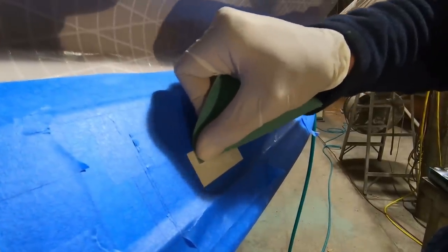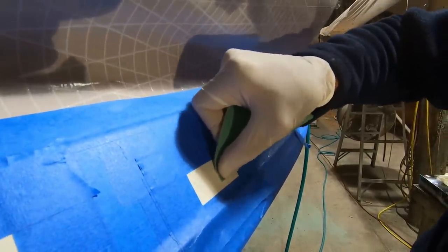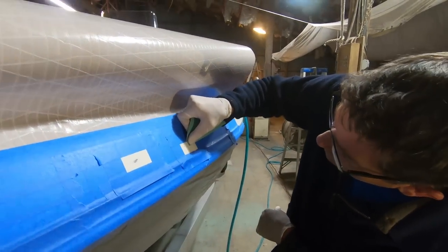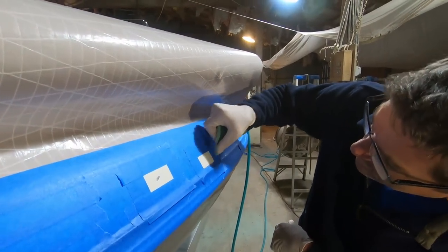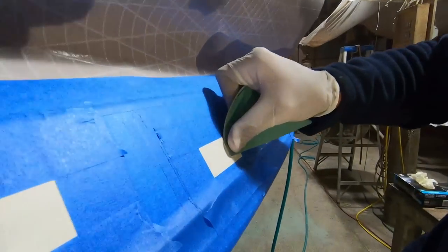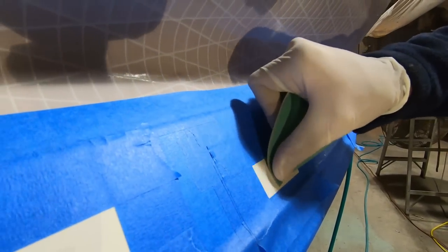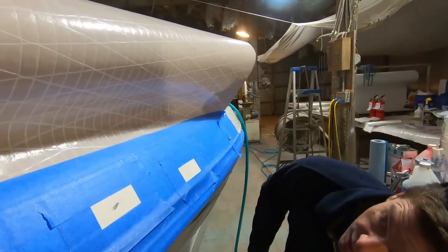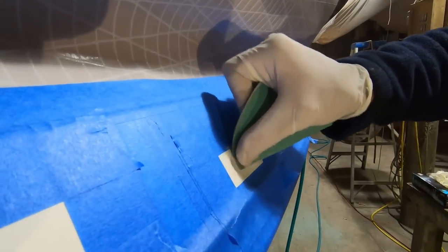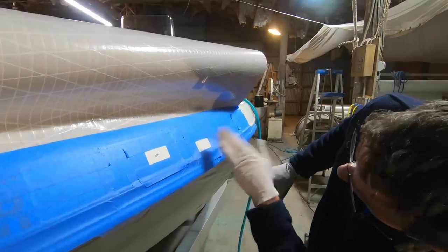I know 80 grit seems quite aggressive but it's okay — we're going to be adding some filler. You would not want to use 80 grit if you are trying to wet sand this out, but when you're adding filler it's okay. We want to make sure there's zero shine over the repaired area. Use the shop light and move around — I'm trying to see that the surface is completely abraded with no shiny areas within the repair area.